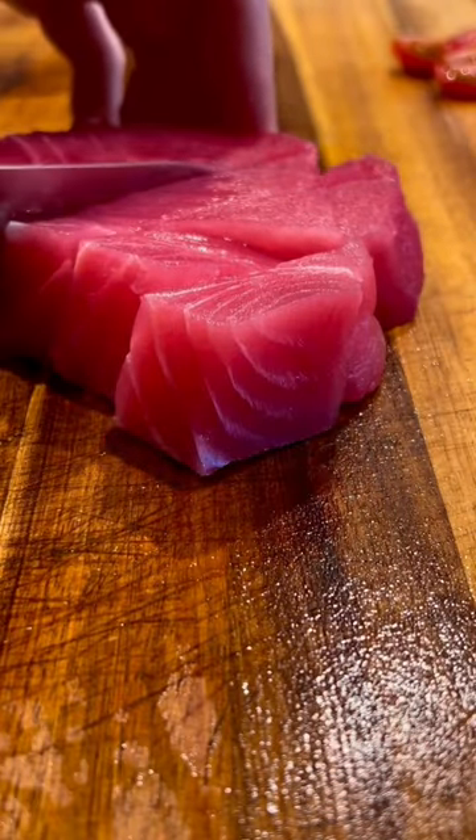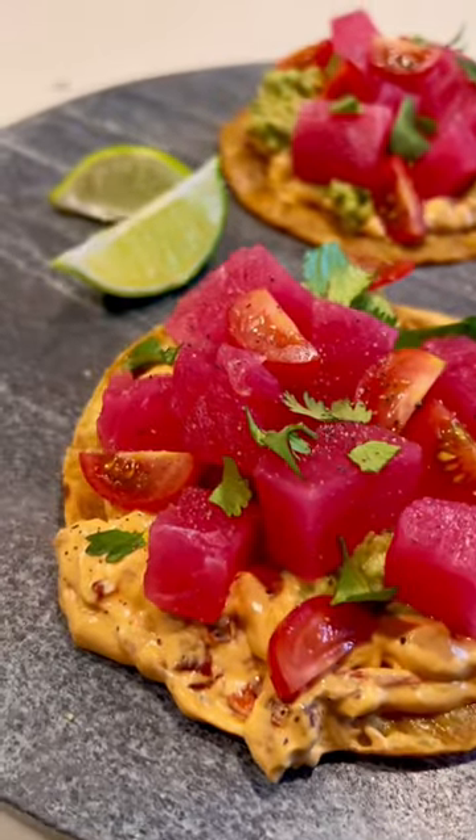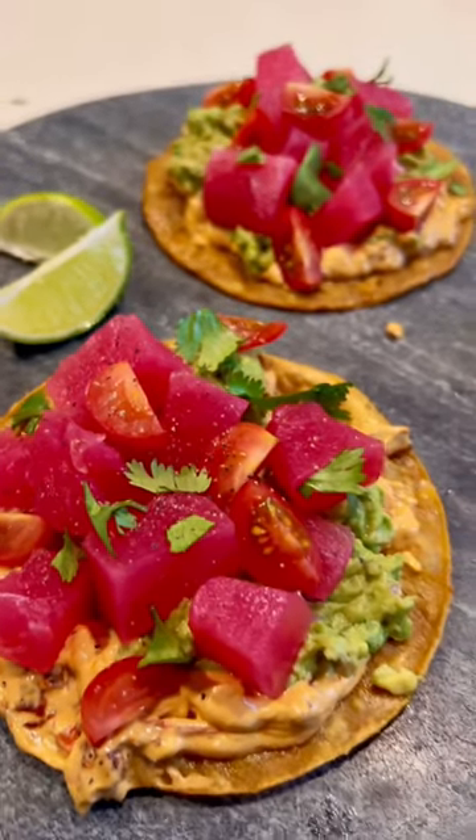Cube your ahi tuna into bite-sized pieces and assemble. I added some tomatoes and fresh pepper to mine. Ready in just 15 minutes — this is perfect for the weekend or even weeknights. Enjoy!